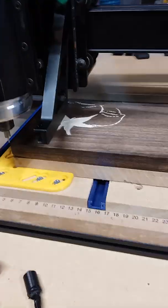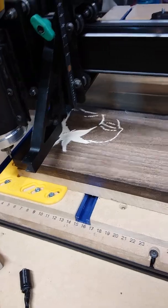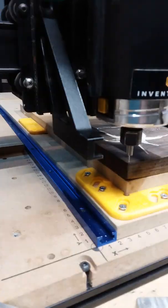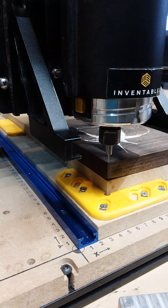The machine just finished carving that rough bit — I had the 1/16th inch in for that. Now we're going to change it out to the 30-degree bit. Once the machine finished cutting with the 1/16th, it came back over to the home position where I had originally zeroed that 1/16th inch bit.